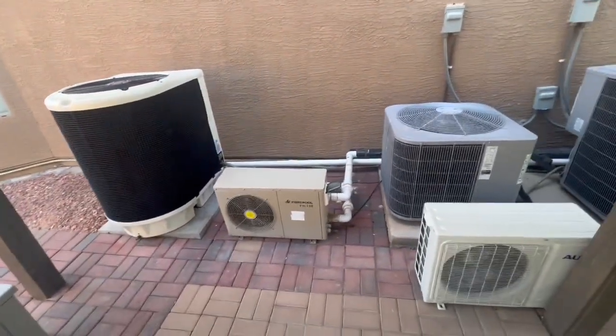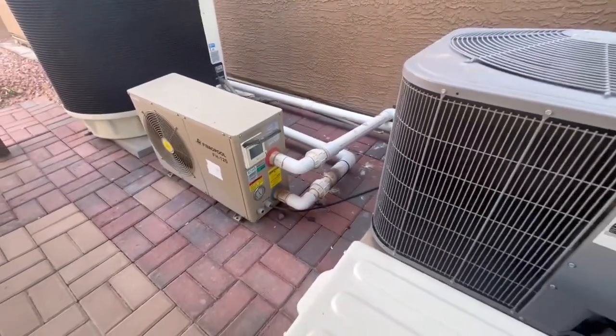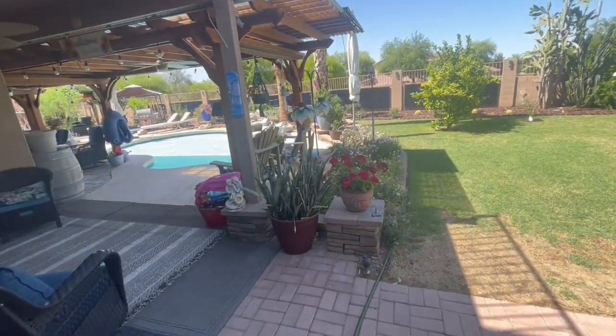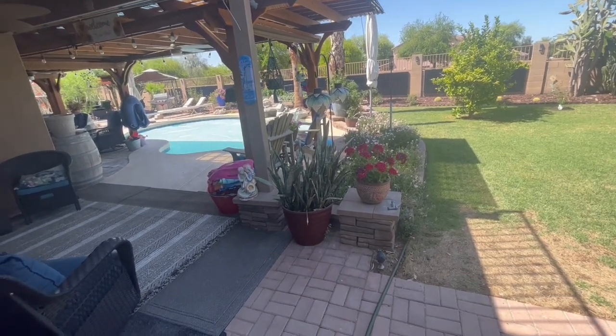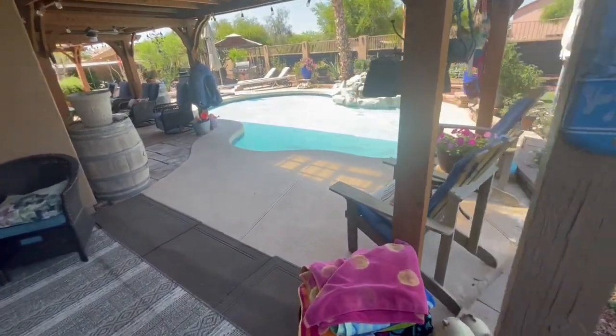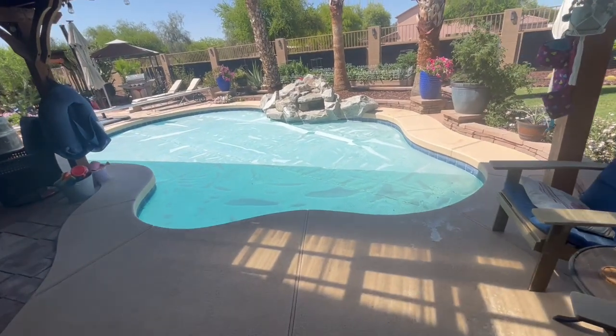Right now it's 84 degrees in that pool, and tomorrow if I start running that thing at around nine o'clock, by three or four in the afternoon it'll be 89 to 90 degrees. That's where we like it — it warms up really quickly.